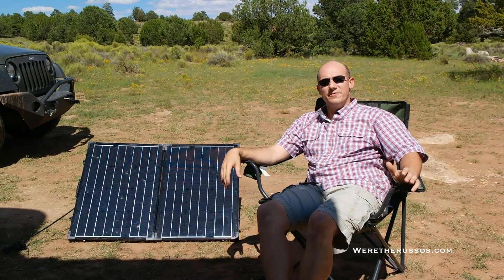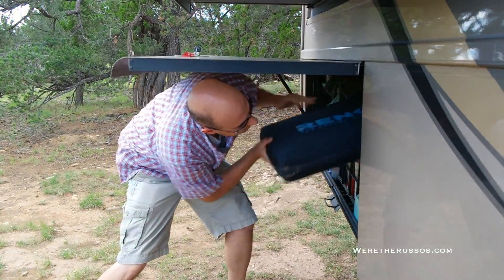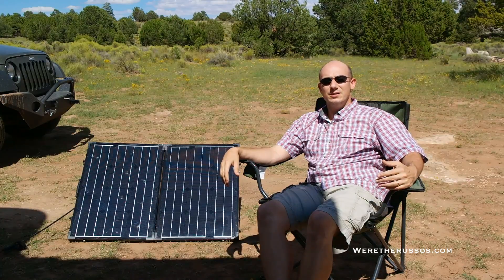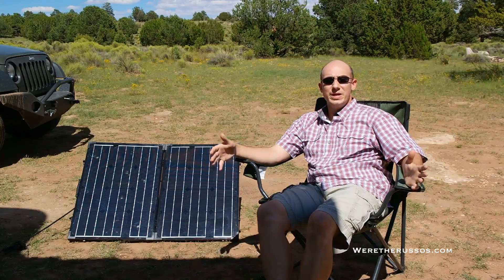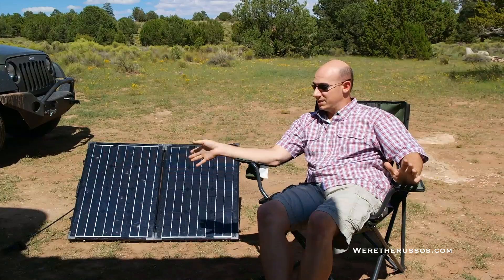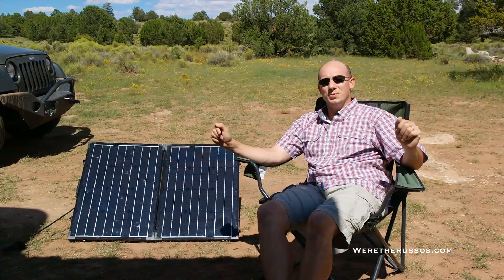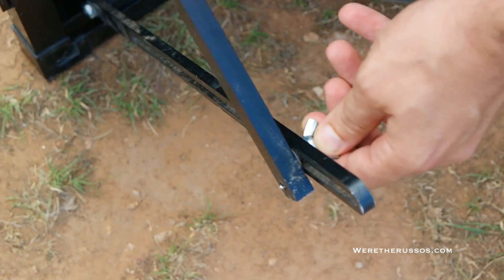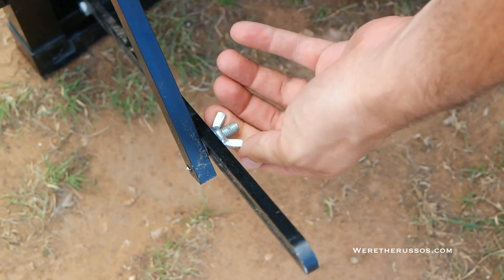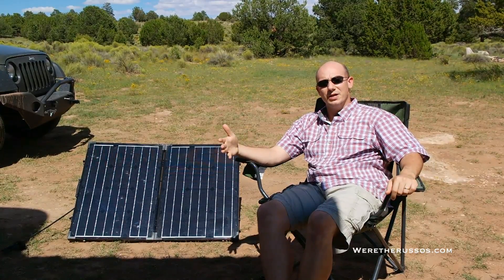We also like the fact that it's portable. We can put this in the Jeep, we can fit it in our bays, and if we ever decide to sell this current RV, we can take it with us. Another great feature of this solar panel is since it is on the ground, we can turn it to adjust it to get an optimal angle at the sun. There are legs on the back that will adjust the height of the panel, and then we just turn it and it follows the sun during the day.